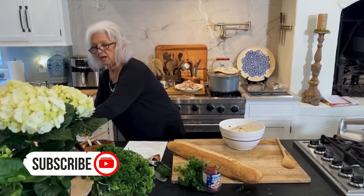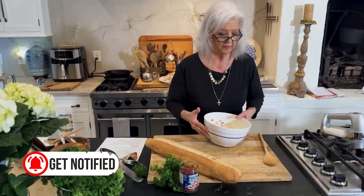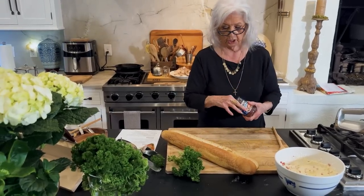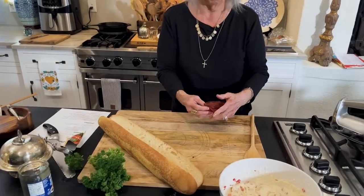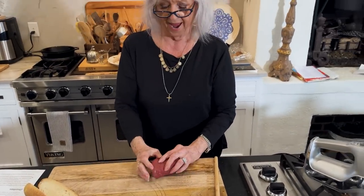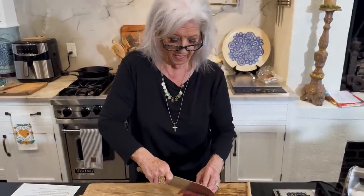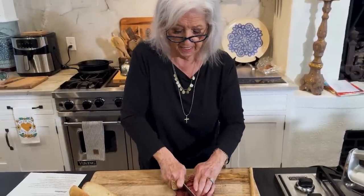Y'all may have had a cheese ball very similar to this. Gosh, I hadn't made that one in years. You make it with cream cheese, naturally, and regular cheese, and then the dried beef. So I'm gonna chop this and add it to our cream cheese and mayonnaise mixture.